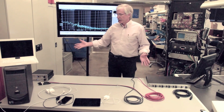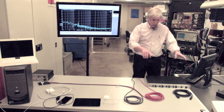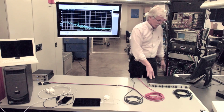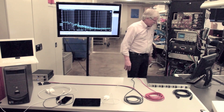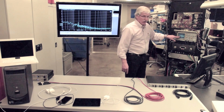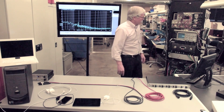Obviously, we don't want to pick up any noise from the room when we're doing this test, so we just have the resistor terminators on the end. We're going into a Benchmark Pre420 microphone preamplifier, and from there to our Audio Precision System 2722 test station. We have a scope display up here so that we can look at the waveforms. Right now, we can see we just have a little background noise.